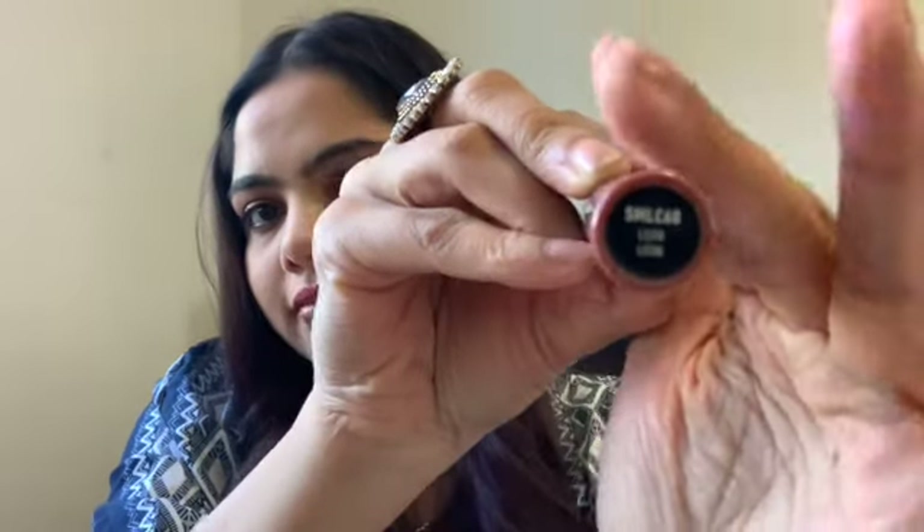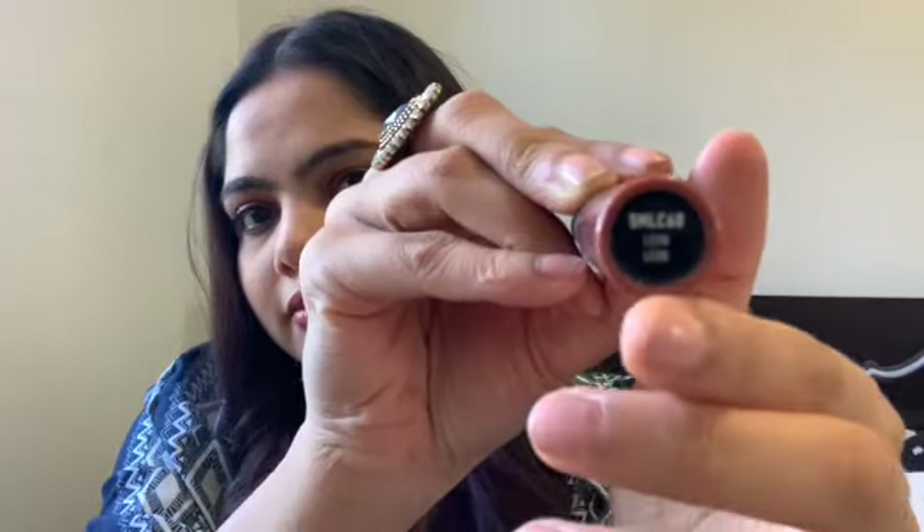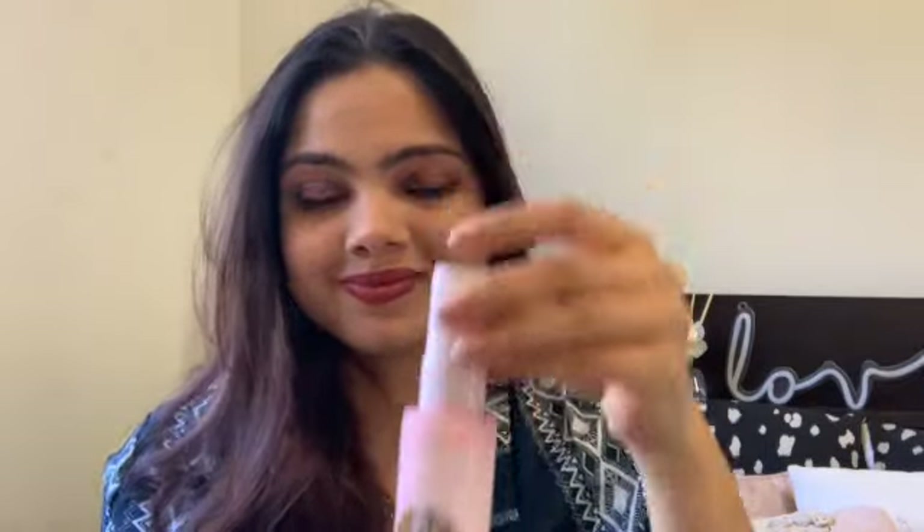For lipstick, I'm using one of my all-time favorites — an NYX matte shade; I'll put it in the description below. This lipstick is actually a little lighter than my lip liner, and that's intentional — I love the look of a darker liner with a slightly lighter lipstick on top.